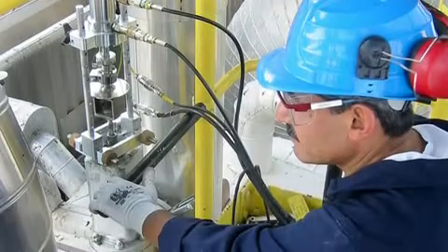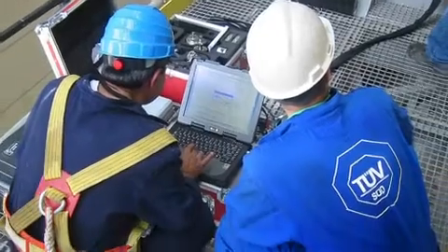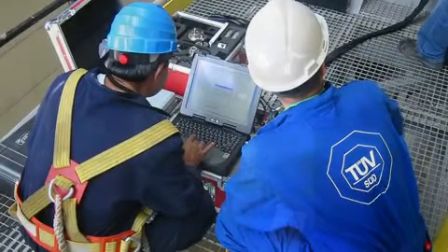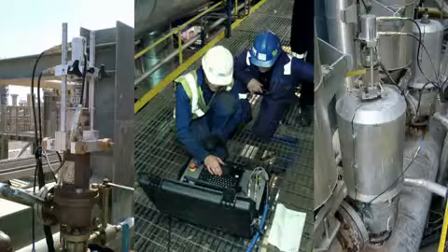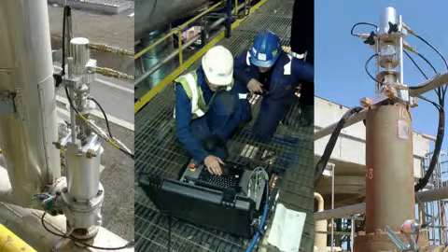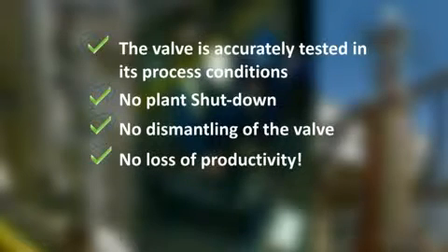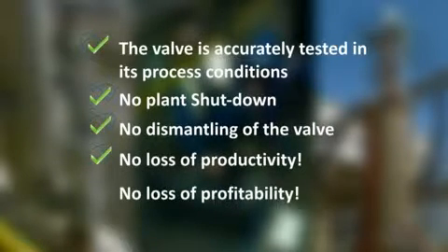The Ventil Prevent Test System enables you to test the function, set pressure and general performance of your spring operated safety valves on site, without interrupting the process operation. With this so-called hot testing, the safety valve stays on line — the valve is accurately tested in its process conditions: no plant shutdown, no dismantling of the valve, no loss of productivity, no loss of profitability.